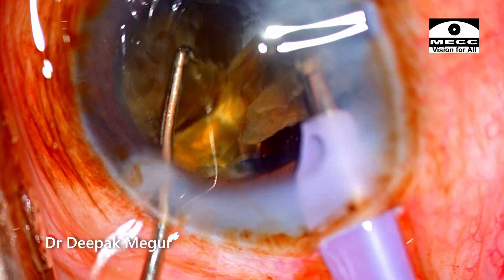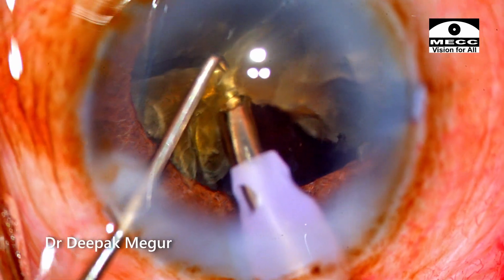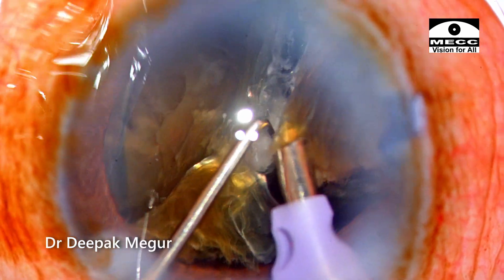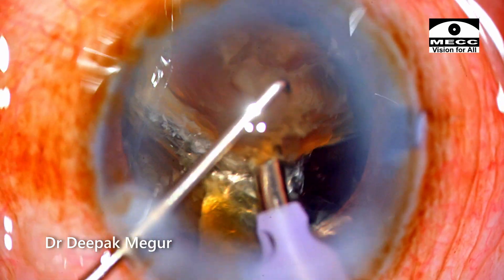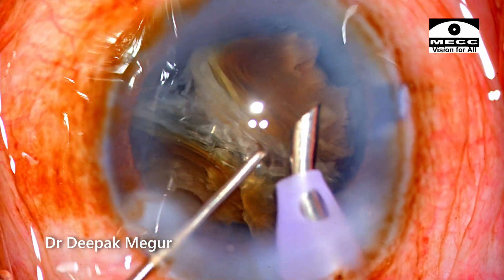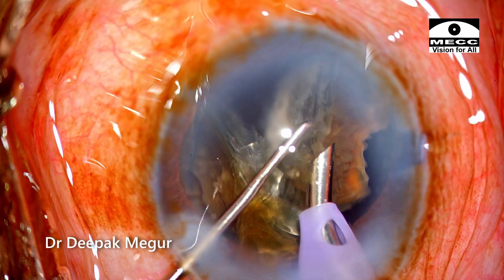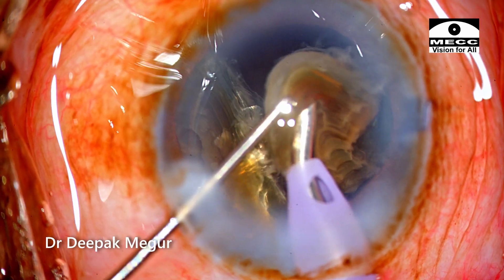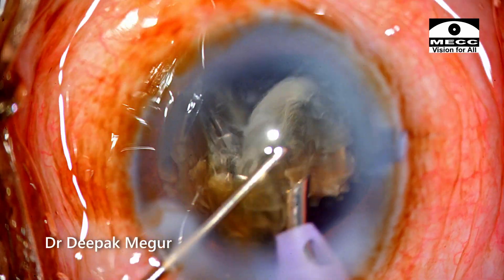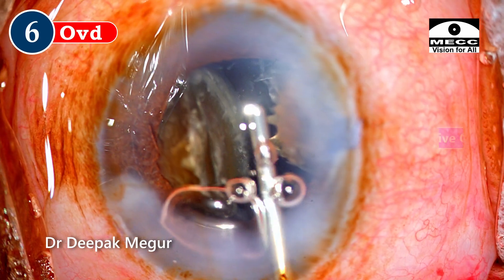These three pieces are being held by a common nodal point. I lift up these three pieces at the posterior attachments and then phaco that base area, which very easily separates the three fragments. However, each of these three fragments is still quite large.